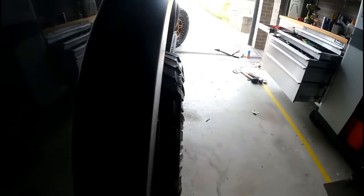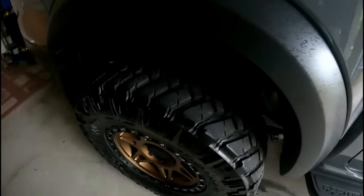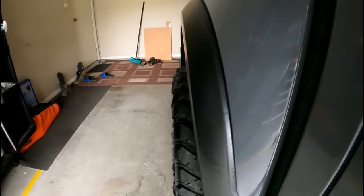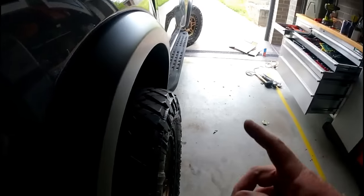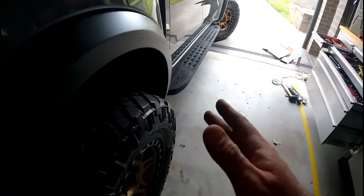I believe the Raptor has a positive offset of 50-55 from standard. As you can see, we do poke the guards a little bit. We'll see if we have any trouble from the highway patrol, but it's not bad fitment. In all honesty, probably a positive 30 would be a better fitment. A little bit of scrub in the front.